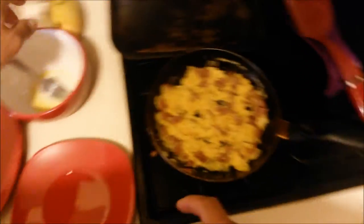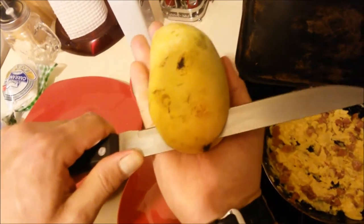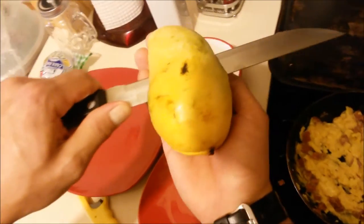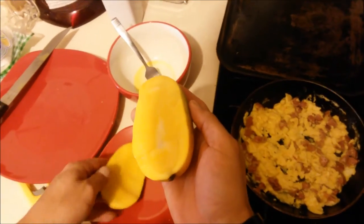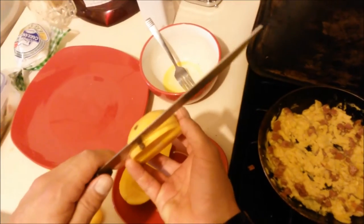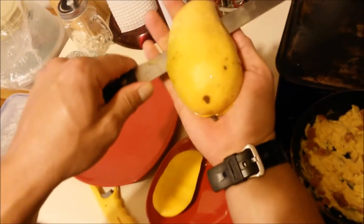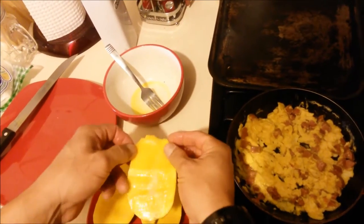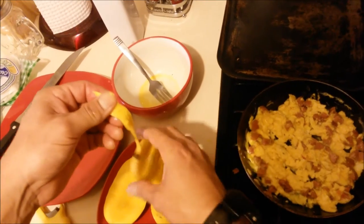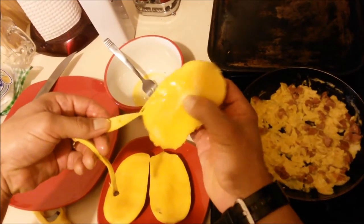In the meantime, we're gonna cut up a mango. Delicious. Be very careful when you do this — you don't wanna cut your fingers. There you go.